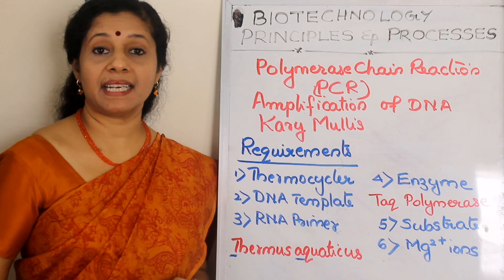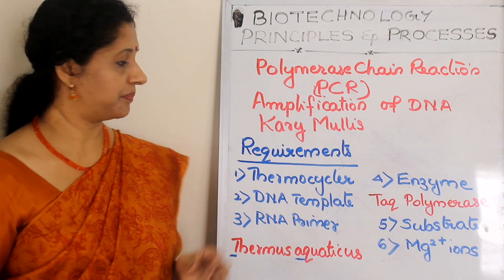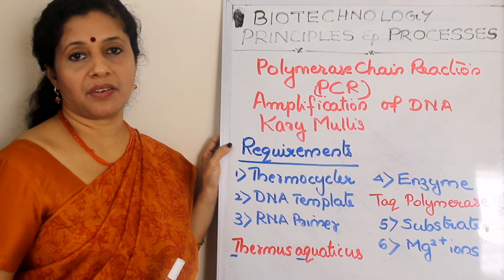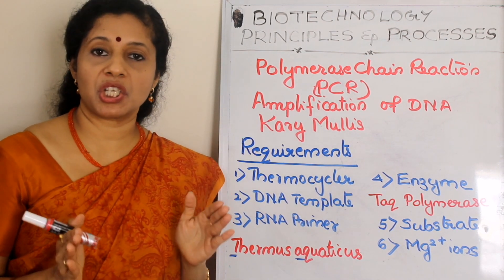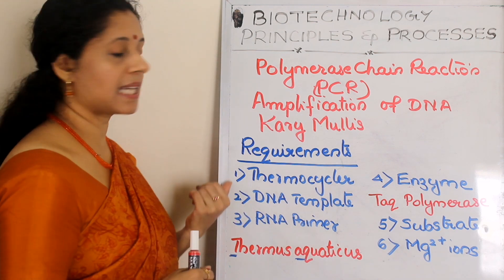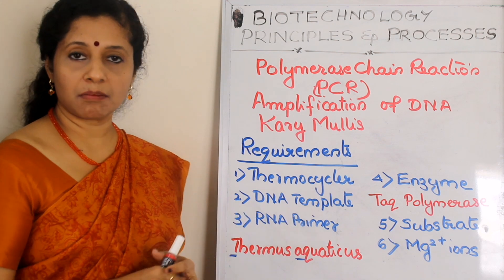Gary Mullis was the scientist who invented the technique in 1985. Now, the requirements of PCR — if you want to do polymerase chain reaction, first you need a machine or equipment called a thermocycler. The PCR machine is called a thermocycler.